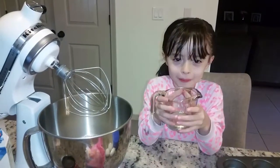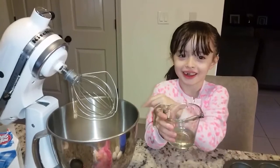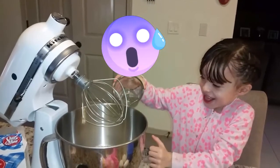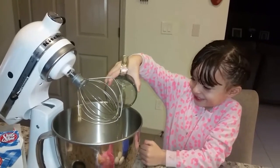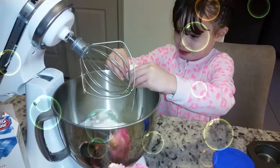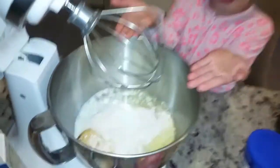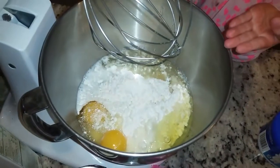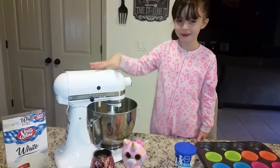Now we're going to put more oil, and we're going to put the green eggs to the base. Now we're going to make the eggs all together.